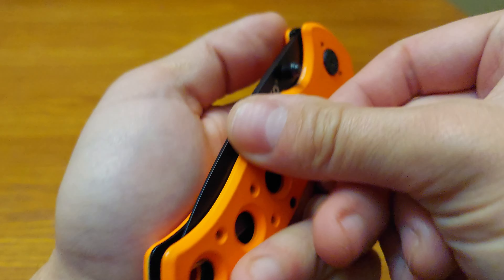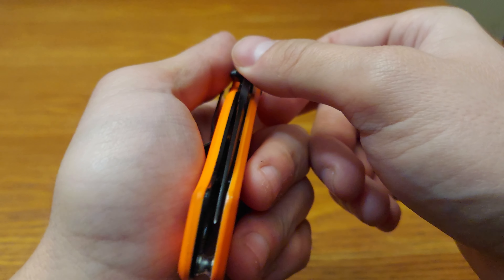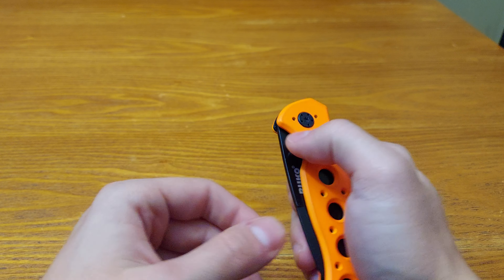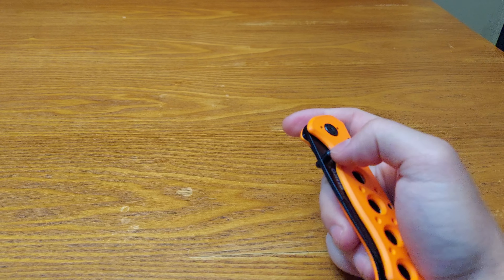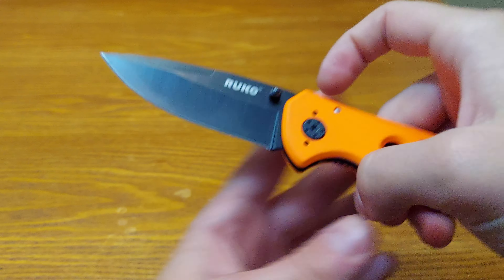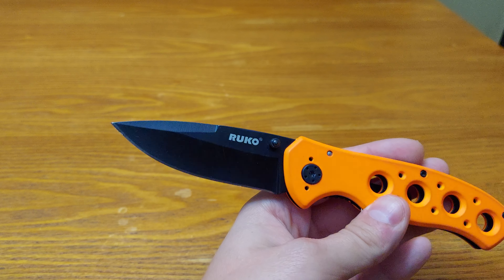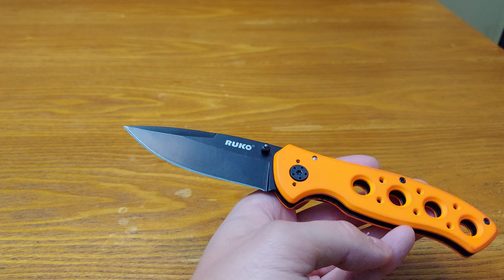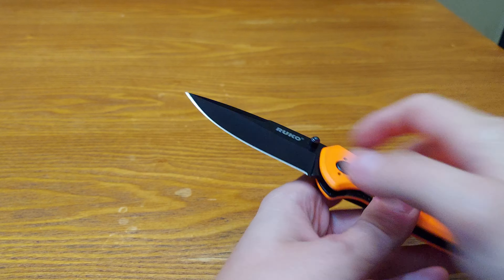It is more over to the non-clip side — let me turn this up so we can see that. More to the non-clip side, so it's not centered the best. But what can you get for like a $20 China-made budget knife? Ruko has been around for 65 years as a brand that sells EDC items and such — kind of like what GSM does for Cold Steel.